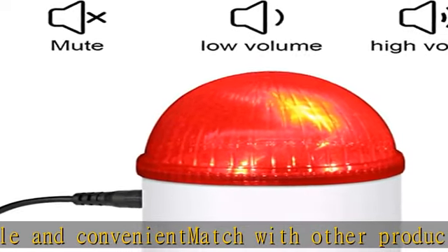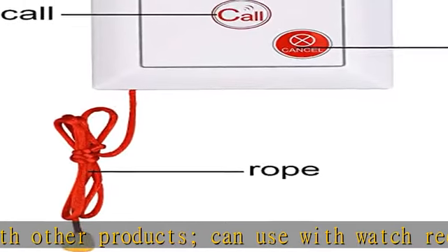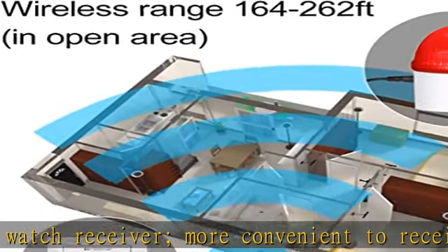Caregiver pager is useful upstairs and downstairs in a house. Walls or other objects may decrease operating distance. See more product details in the description to get this product today at the best price.